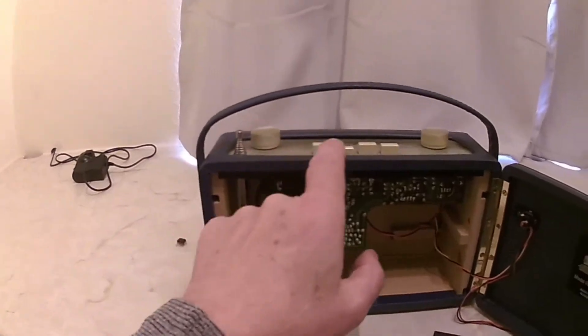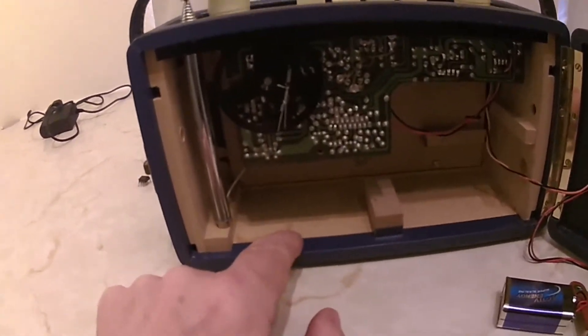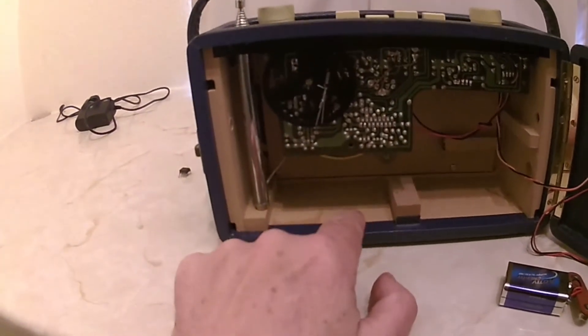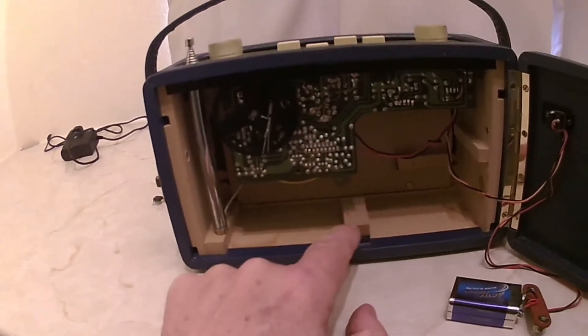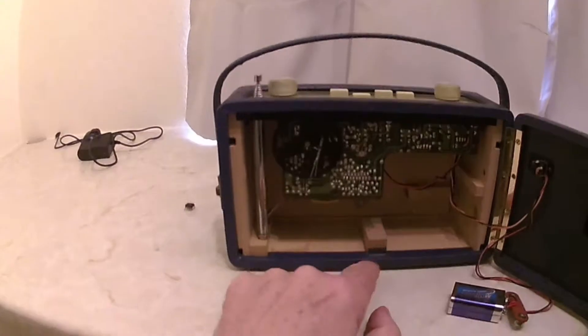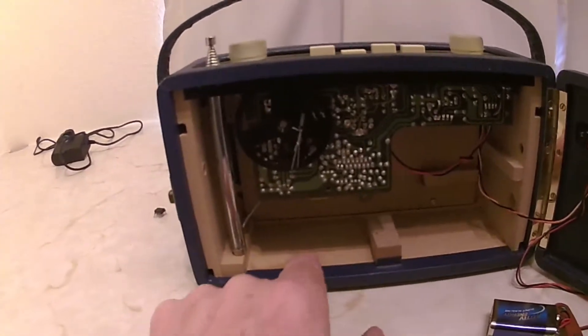Opening the back, it's a leatherette style. The first thing you'll probably notice is it doesn't look like there's much in the case — and you'd be correct. The other thing is MDF. I don't remember MDF being around in the 50s and 60s. Chipboard may have been around, but MDF — that's a bit suspicious.